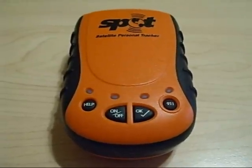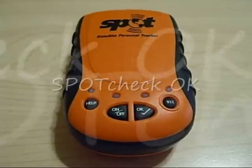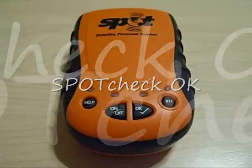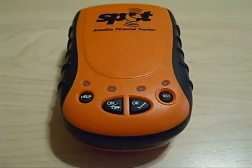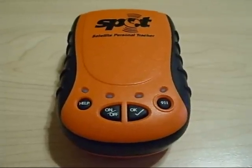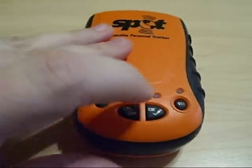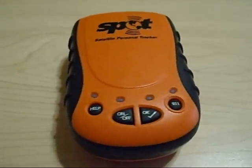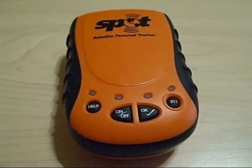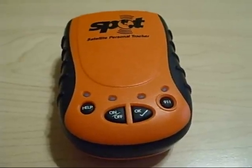Once your unit is active, you can activate features such as the spot check OK button, otherwise known as the spot checking feature. To do this, you are going to want to press the OK button momentarily. The lights will flash in unison, letting you know the spot check feature is enabled.